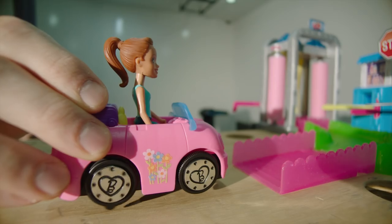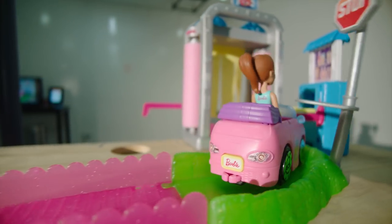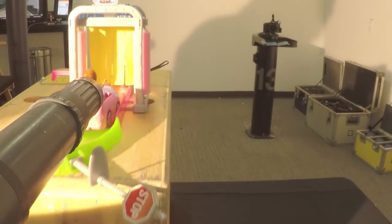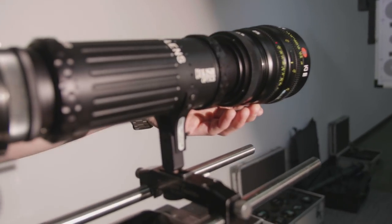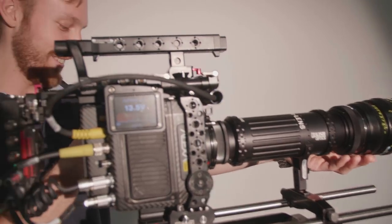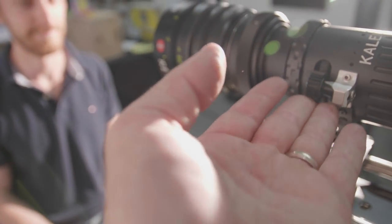Alex found this kaleidoscope attachment and he wanted to play with it. It is wild — you just turn this little thing here and it makes it all spinning.